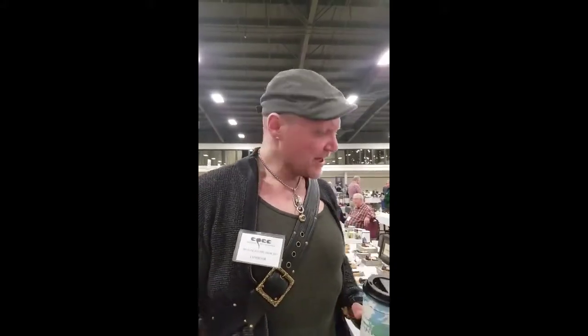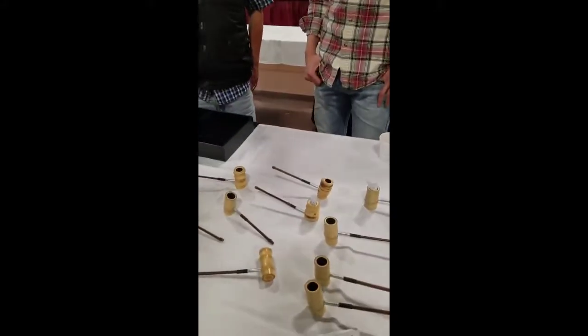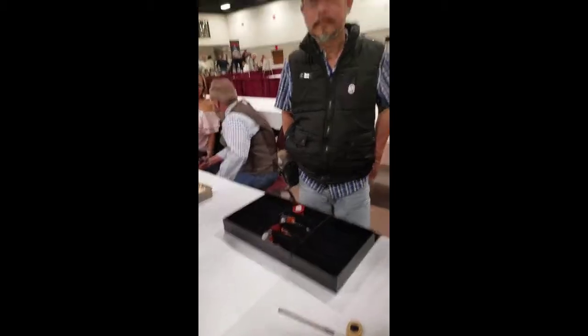Hey guys, we're here next to an unusual pipe maker. His name is Jerry Zen and he uses briar wood and corn cob — but a very different corn cob than you would see MacArthur smoking in the days of Korea or World War II. These are various examples of his pipes along with the briar works, and this is his assistant who can do a better job translating than I can.